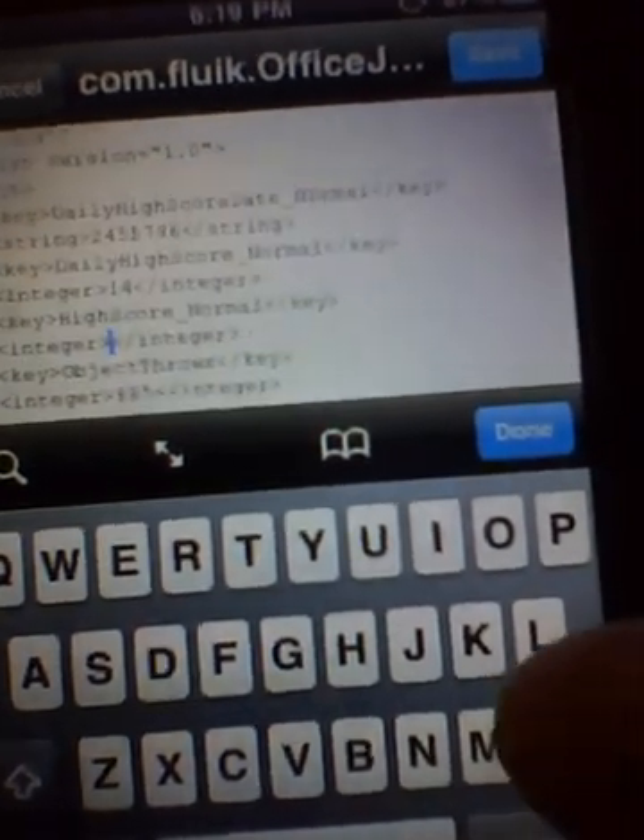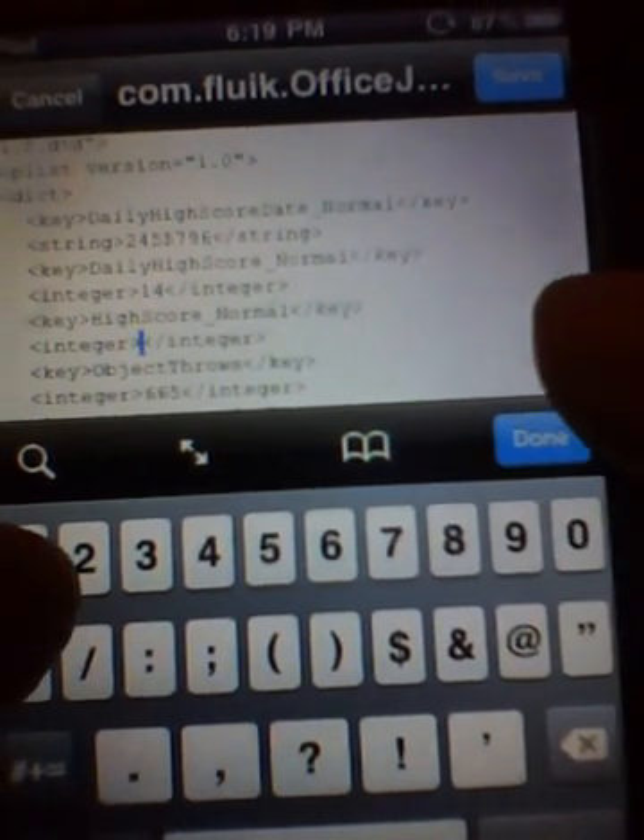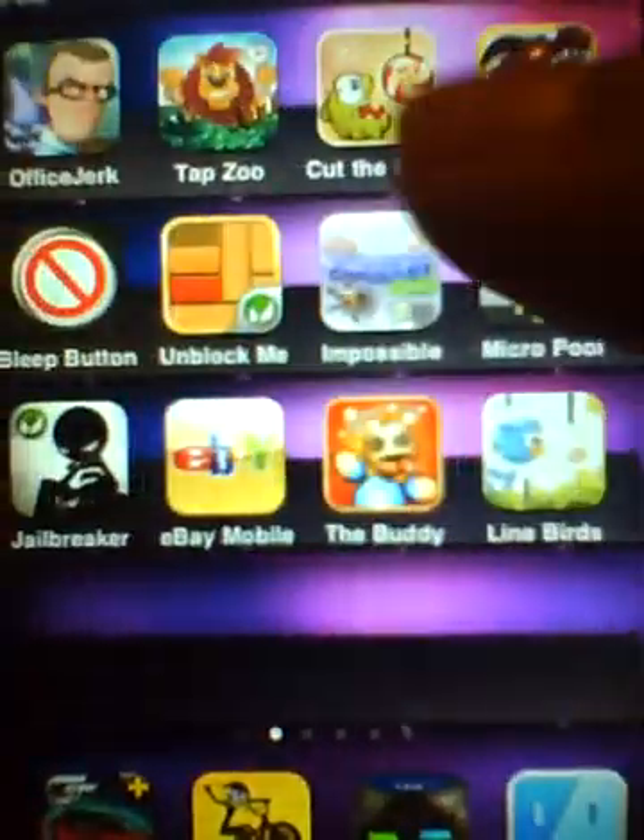Go to Edit and try to get as close as you can to it, then bring up the microscope view. Delete where the arrow pointer 3s are — any arrow pointer 3s. Last time it was 73, so I can change it to 123. Once that is done, just exit from your Office Jerk app.